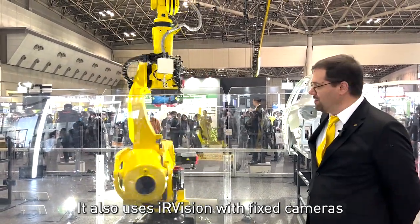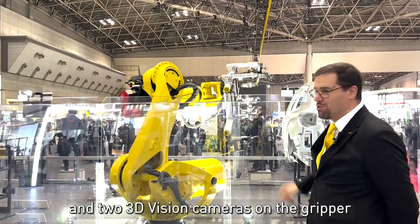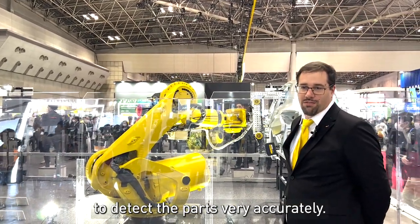It also uses Eye Vision: two fixed cameras and two 3D V cameras on the gripper to detect the part very accurately.